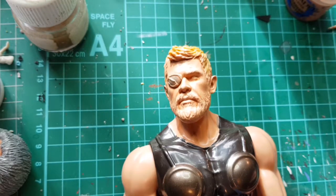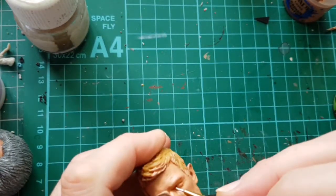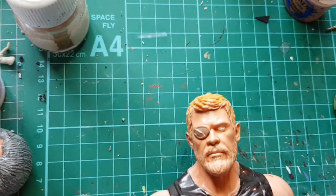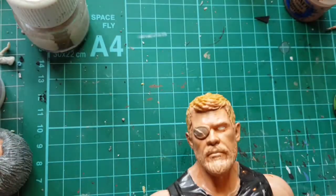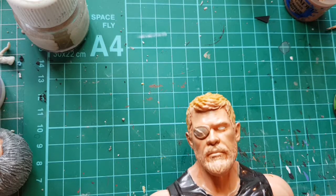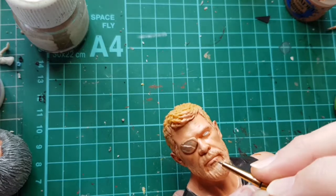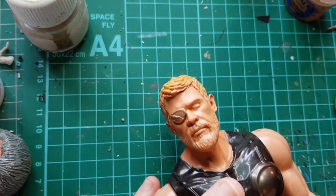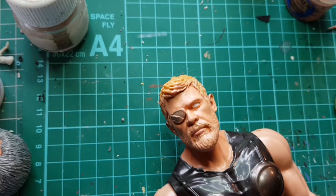I'm just going to paint in the white of the eye. I'm going to mix a tiny, tiny amount of red - I'm going to use Fist Red with the flesh colour just to make a lip colour, but you don't want him to look like he's wearing lipstick. Generally if you're painting men, don't do the top lip. If you're painting women, do both. Men with top lips painted tend to look like they're wearing lipstick.